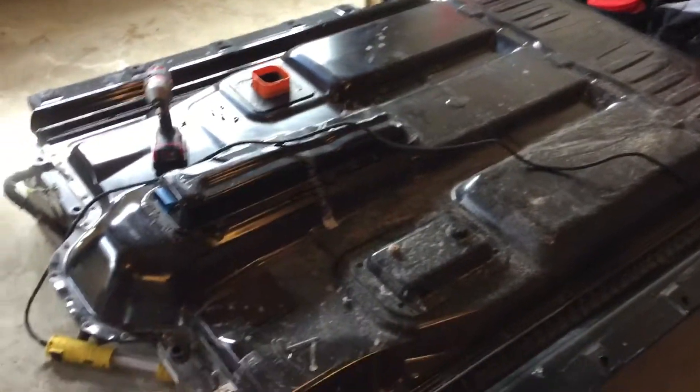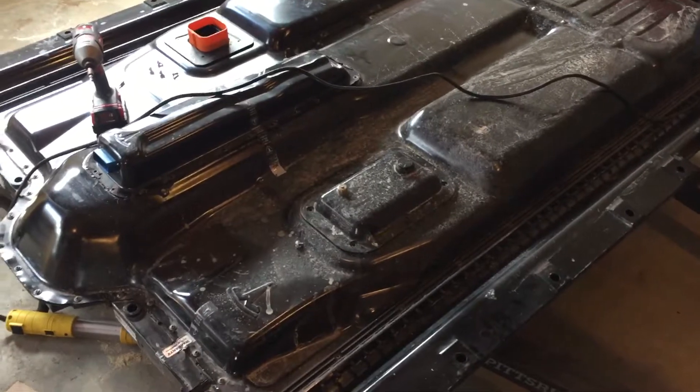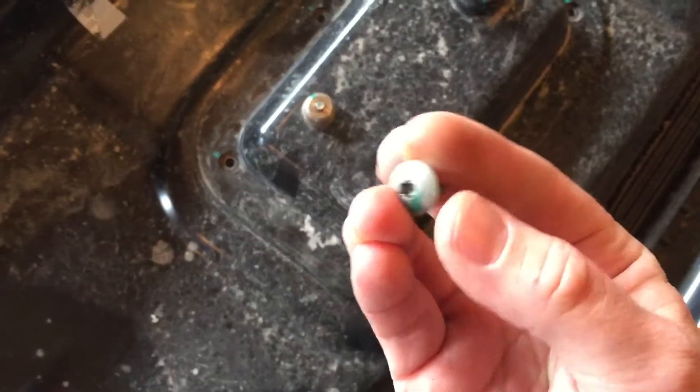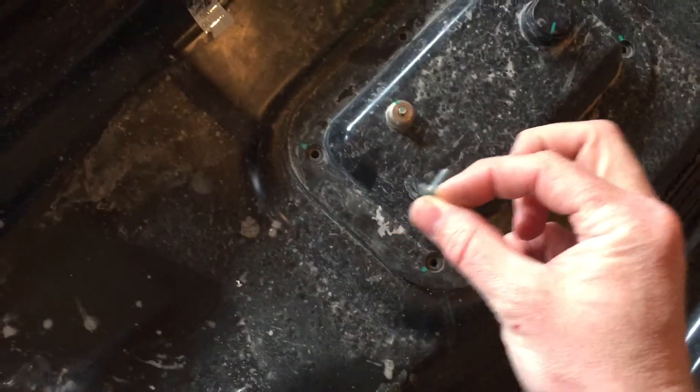I'm just starting to take apart the 2014 Toyota RAV4 battery pack, and before I forget, just for my own notes, I just wanted to document some of this. I just unscrewed these — it's a little star bit, and it is the shorter one.